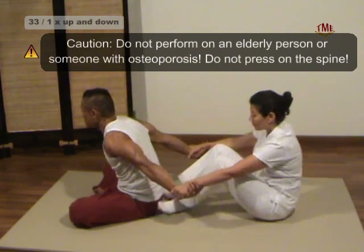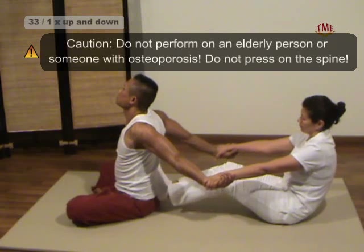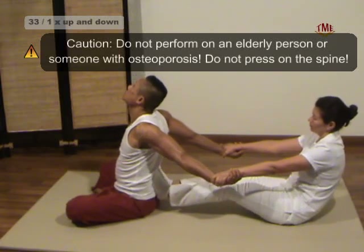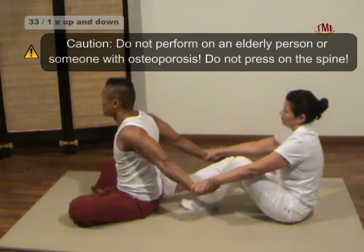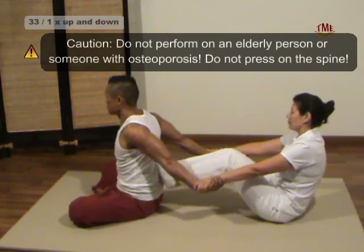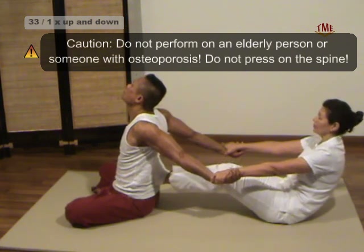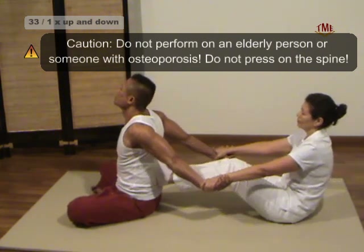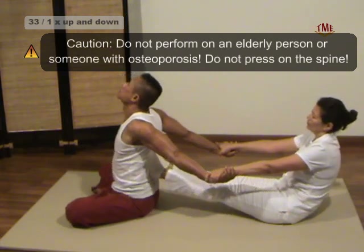Technique 33: Arm Shoulder Stretch. Sitting behind the recipient, our soles placed on the back on either side of the spine, we grasp each other's wrists. At the same time, we pull on his arms and push with our feet to create a stretch. That way, we walk up to below his scapulas and down again.